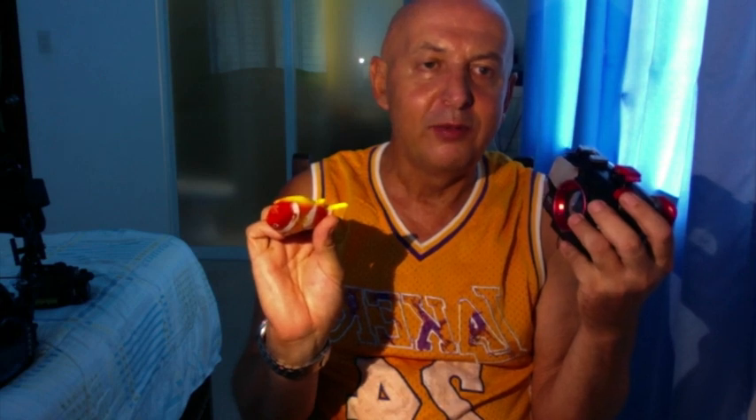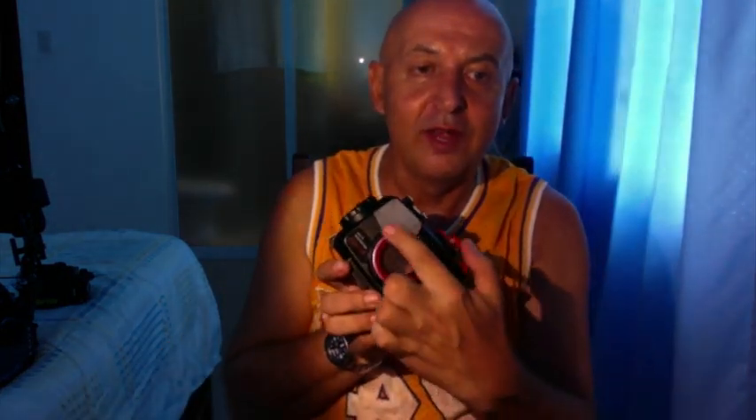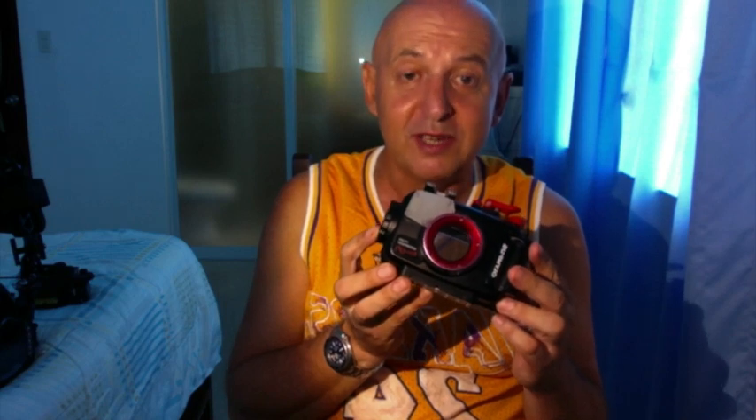With the Nikon W300 you need to be a bit further away and it doesn't work as well for very close subjects. Also, the W300's flash isn't strong enough to overpower red light and give natural results. External macro lenses can be screwed onto the front of a housing — not directly onto the camera — and can give slightly better macro results, though not dramatically so. You'll need to weigh whether spending the extra couple of hundred dollars is worth it, given that you'll have to remove the lens and pocket it whenever you want to shoot normal-sized subjects.